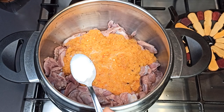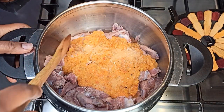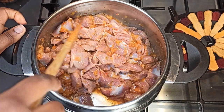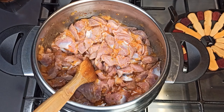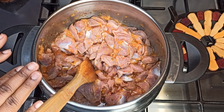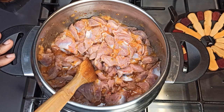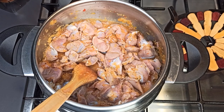Add in a teaspoon of salt, give it a quick stir, and let it steam for about five minutes for me to check if everything is okay before I close it. I'm using my pressure cooker, and it's going to take about 30 to 40 minutes to get ready. But if you're using a normal pot, it will take around one hour or so, depending on the quantity of your gizzard.